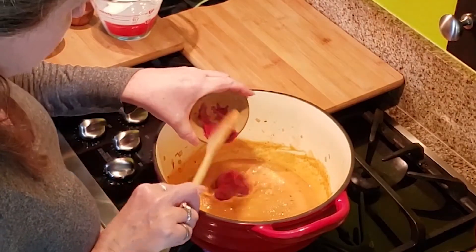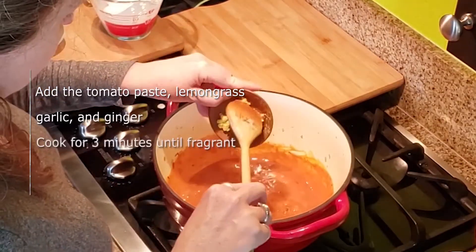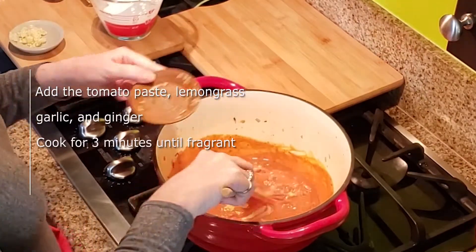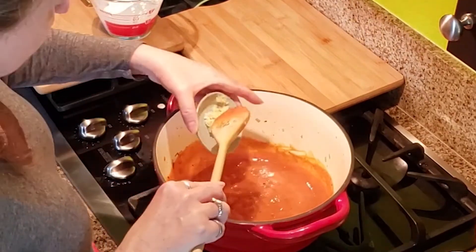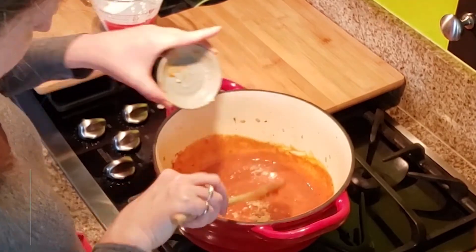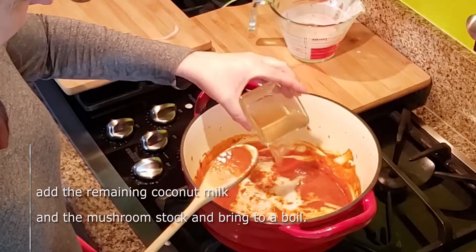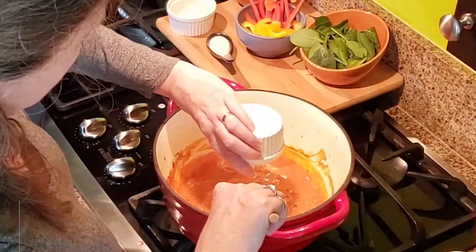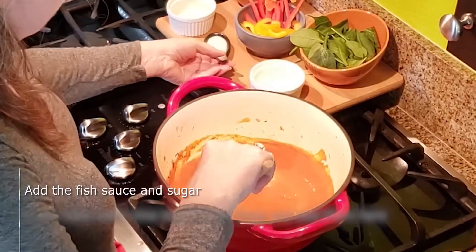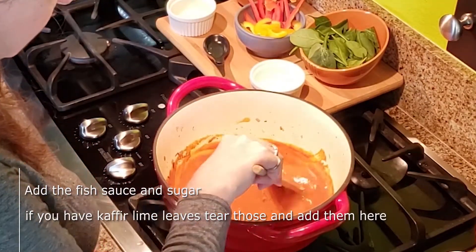Add the tomato paste and lemongrass — I had dried lemongrass as I couldn't find the fresh stuff. Add garlic and ginger. Cook that for three minutes until fragrant. When this begins to separate, you'll see orange oil on the edges. Add the remaining coconut milk and the mushroom stock, then bring it to a boil. Add the fish sauce and the sugar. If you have kaffir lime leaves, tear those and add them here — this is going to add a bright citrus note to the dish.